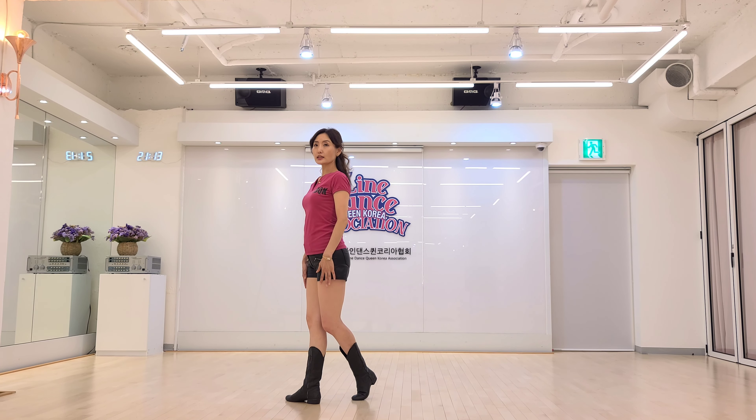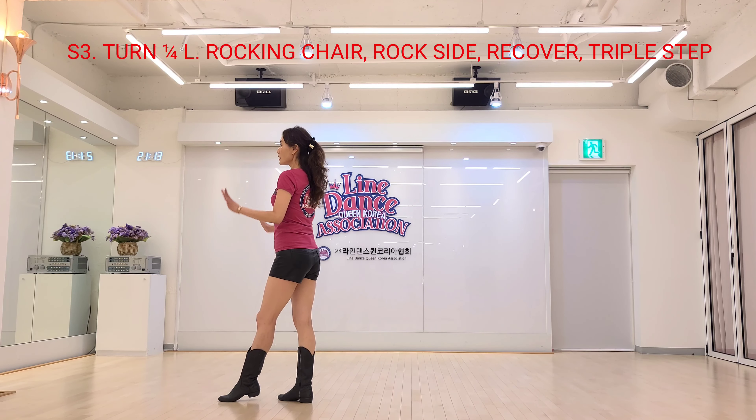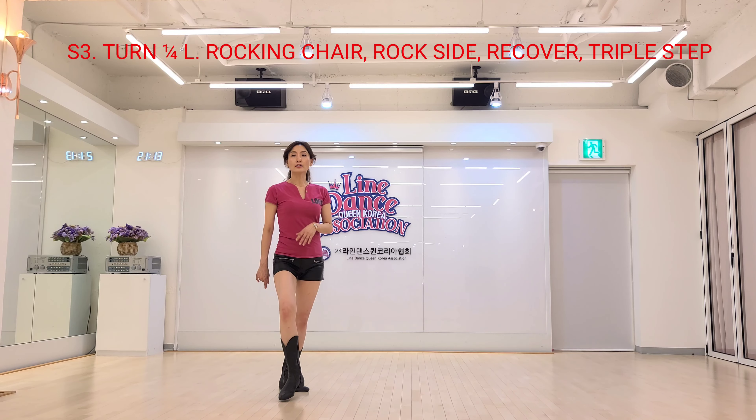Section 3. Locking chair, left foot, fore drop, recover. Left corner turn, left foot, bend lock, recover.